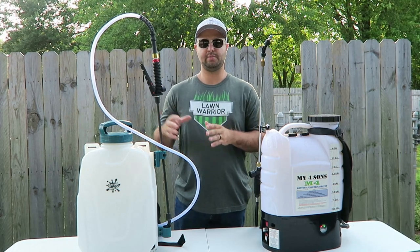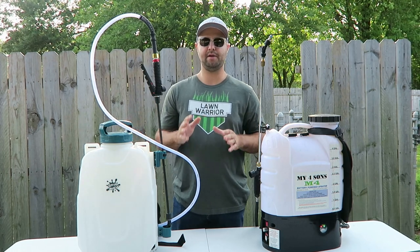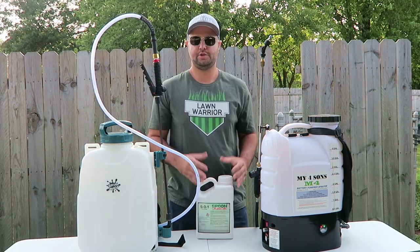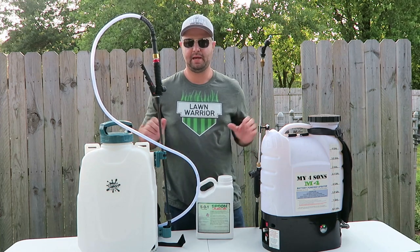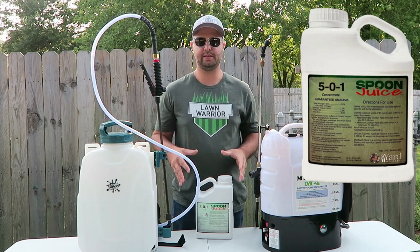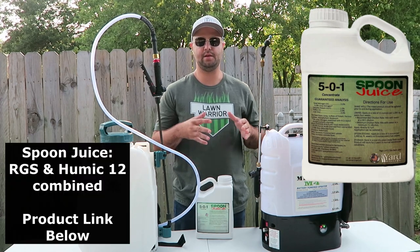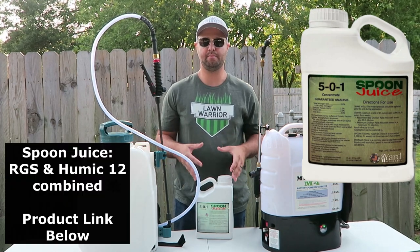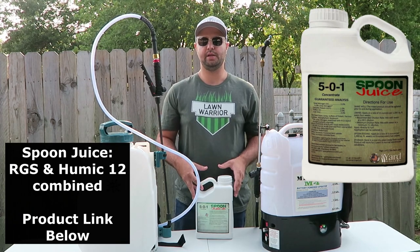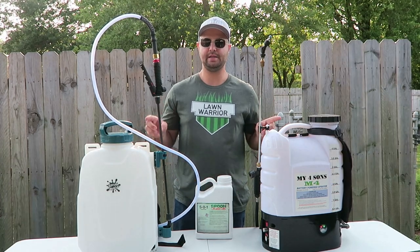What I'm going to do in a little bit is fill these up just with water today, since I'm trying to prepare for the fall overseed. My go-to product to spray in these backpack sprayers is the Spoon Juice by Yard Mastery — I'll leave a link below. Essentially, the Spoon Juice is their RGS and Humic 12 combined together in one bottle, so you don't have to buy two separate bottles. This is the one-gallon jug. It sprays really well in either one of these sprayers.